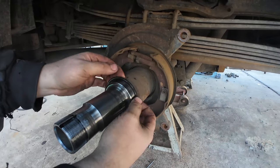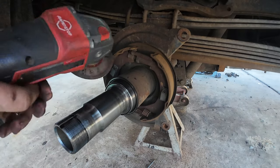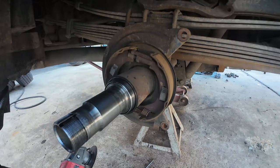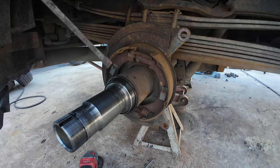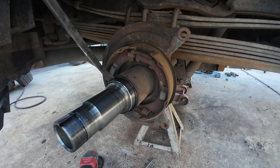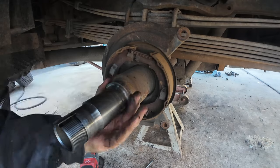To get this remaining seal race off, I usually try to pry them but you never get them off. So very, very carefully, grind it with a cutoff wheel — you want to just get through the race but do not touch the axle housing. Then you can split it and it comes right off with no damage to the actual axle housing.